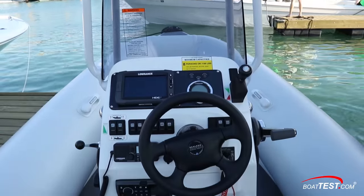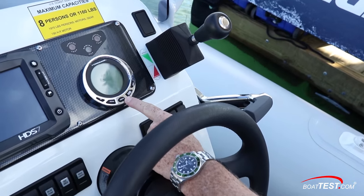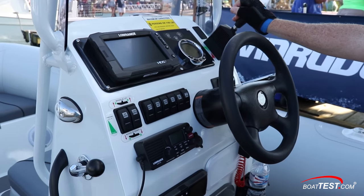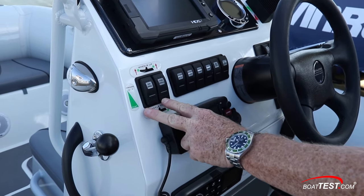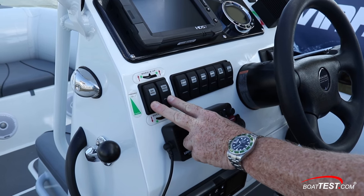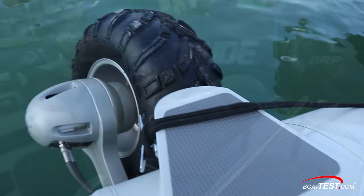At the helm, the Evinrude engine control is to the right with the i-Command gauge just ahead providing selectable information. To the right of that is the shift lever for the wheels with the drive throttle to the left. Back on the panel are the rocker switches for lowering the front and rear wheels. The steering wheel works for both the Evinrude 150 and the front wheel.